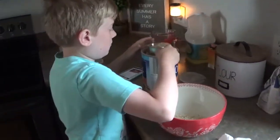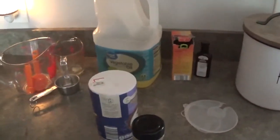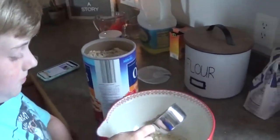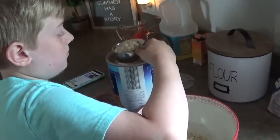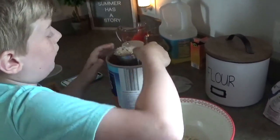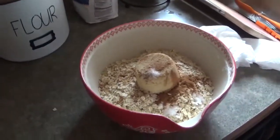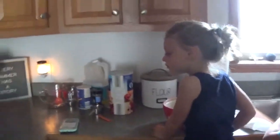And then we're going to mix in the salt, brown sugar, and ground cinnamon. We're using a half-cup measure — six half-cups equals three cups. So we have our brown sugar, cinnamon, salt, and rolled oats all in there, and Emmy is going to mix this up for us. It smells like sugar!